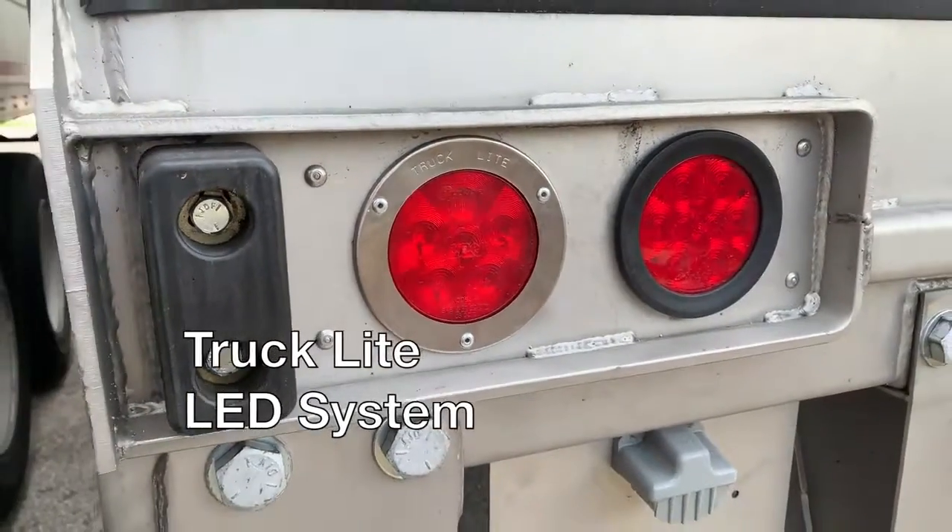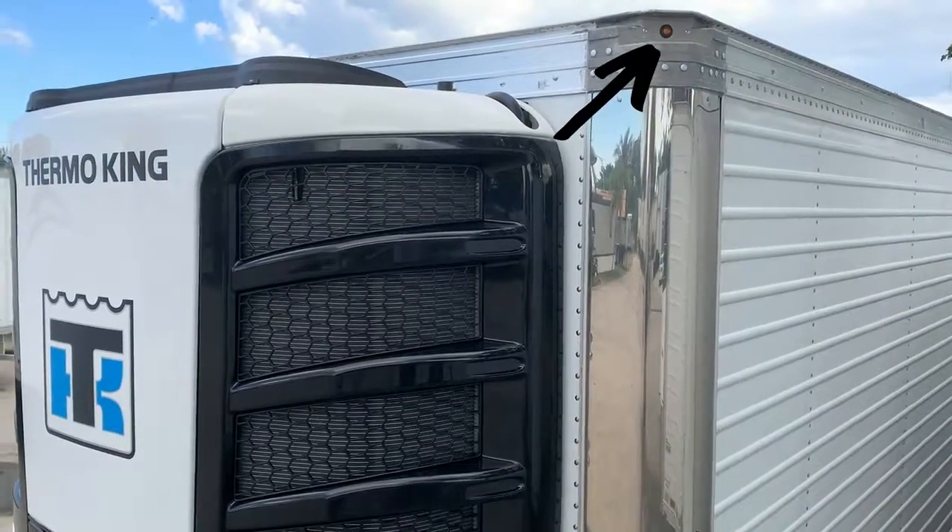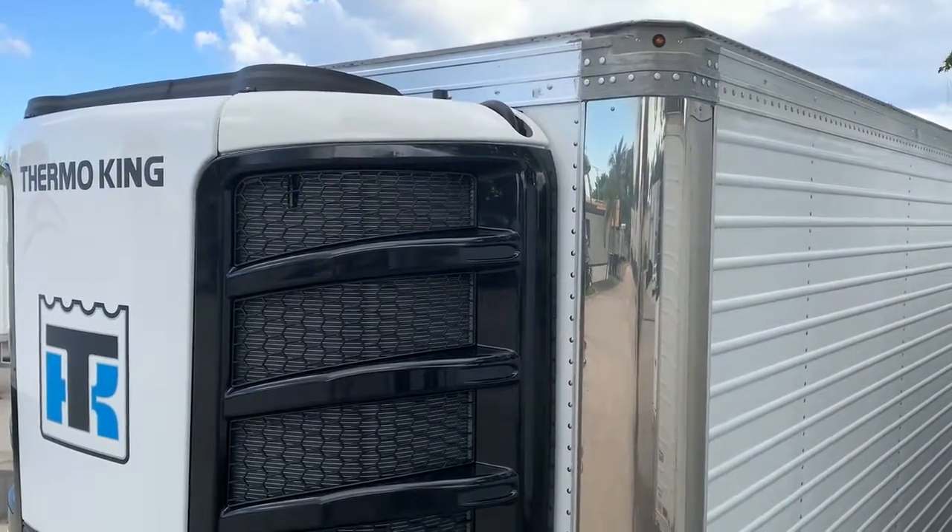The truck light LED system has a lifetime warranty, with a Mini 33 LED on the corner posts inserted to prevent damage.